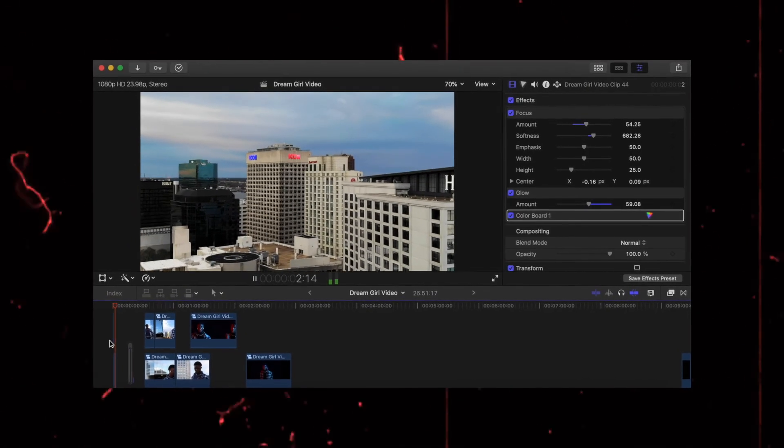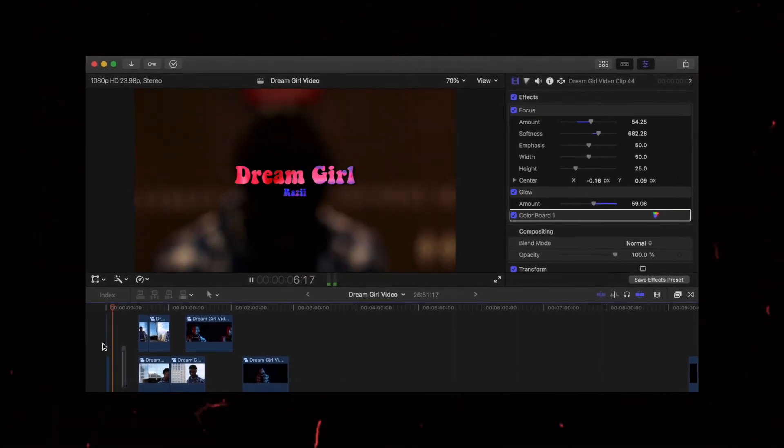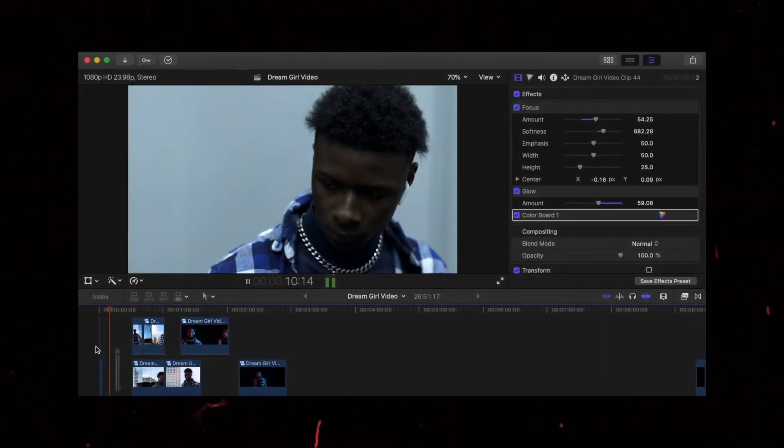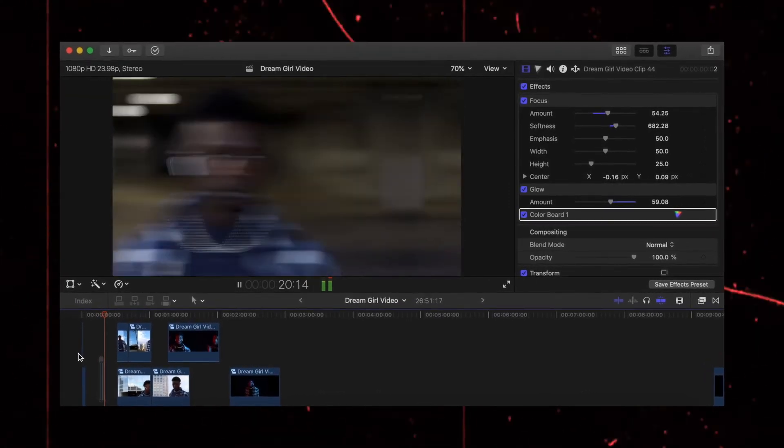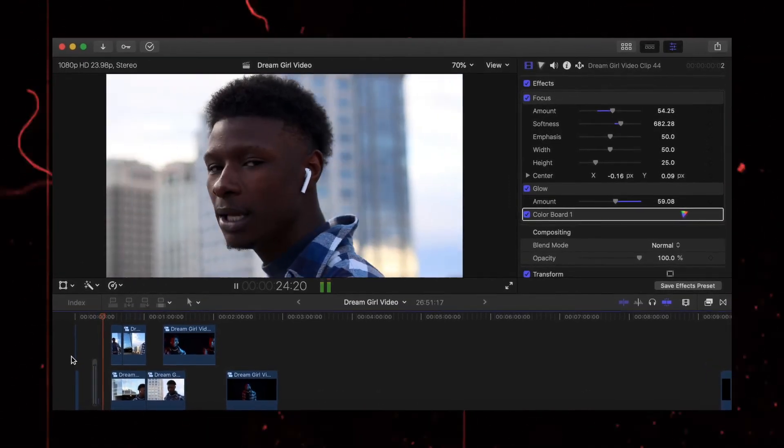One thing I left out of this video was the editing process — it would have probably made this video over 30 minutes. So if you'd like to see a breakdown of how I edited this music video, leave a comment down below letting me know. And I think that's all I have to share when it comes to making my first music video and trying to help you guys make your first one. It doesn't have to be overly complicated and it can be really, really fun. If you already enjoy music a lot and have artists you like, it's kind of a dead giveaway that this is something you should try.